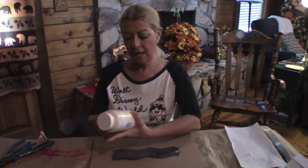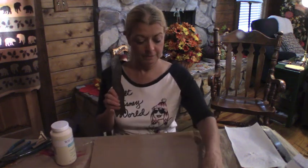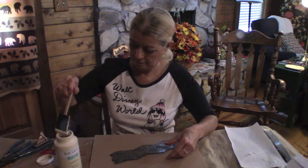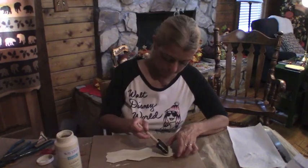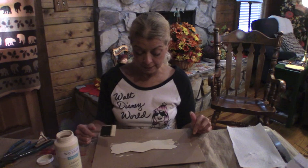Now I'm going to get some of this cashew chalk paint, and I'm going to paint this little metal panel that goes on the little sun. Okay, now I'm going to let this dry, and I will probably do another coat of this, and then I'm going to add the word Autumn to it. I'll be back in a little bit.